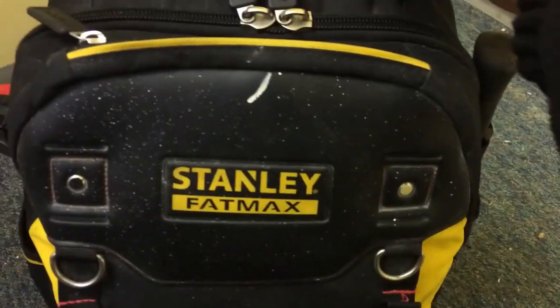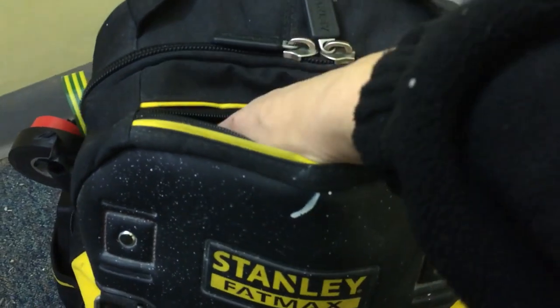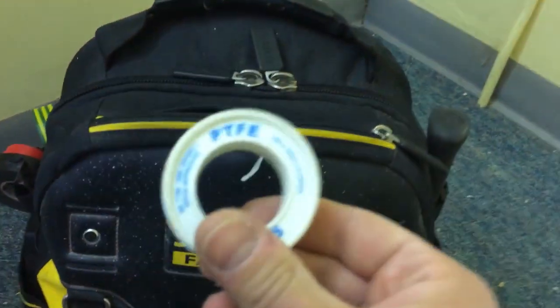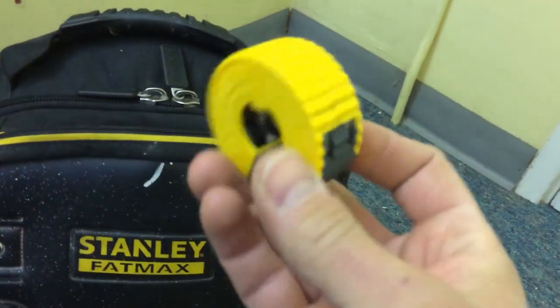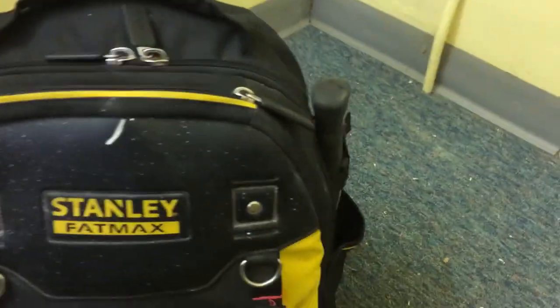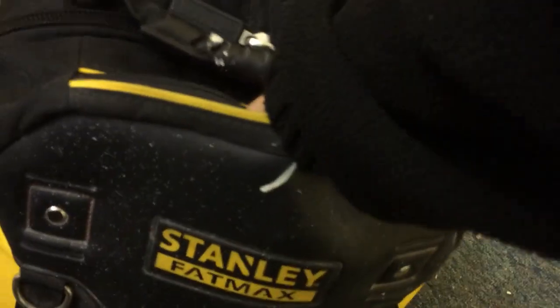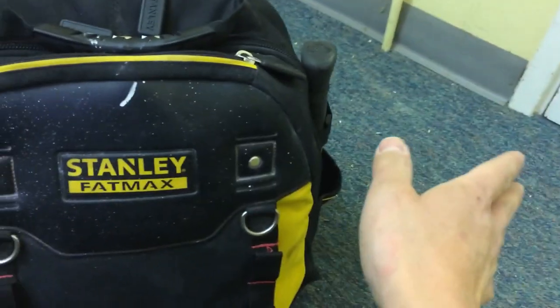Moving on to the contents of the bag — on the front here you've got a nice zip which is still working perfectly. Inside I've got some idents (electricians will know what they are), PTFE tape, a small McAllister tape measure, a pipe slice 15mm, a small bottle of WD-40 which is very handy, a gland, a bit of sleeving, and probably some fuses — bits and bobs.